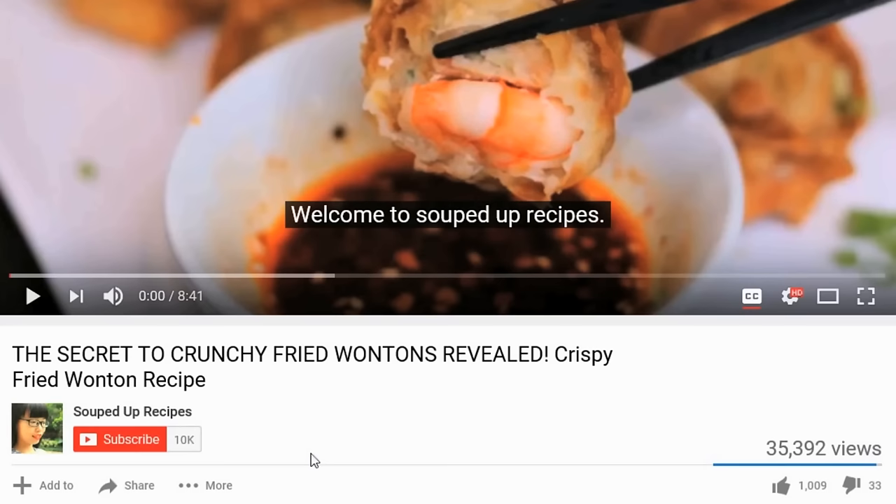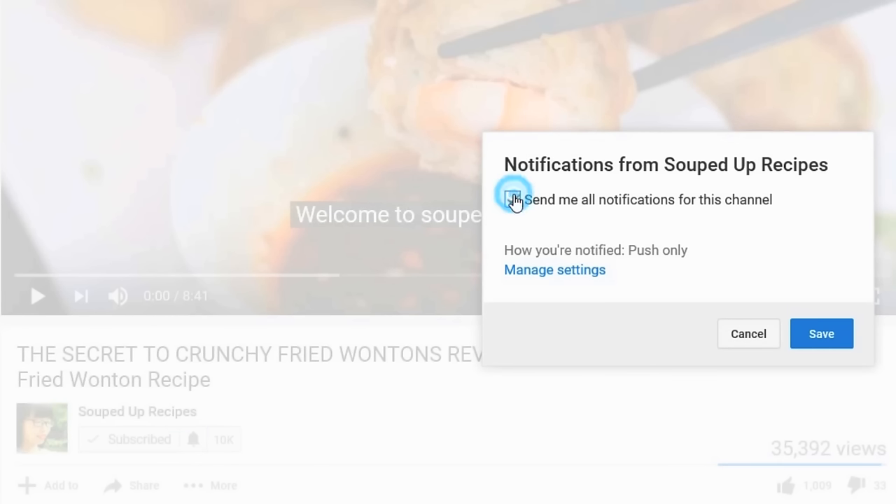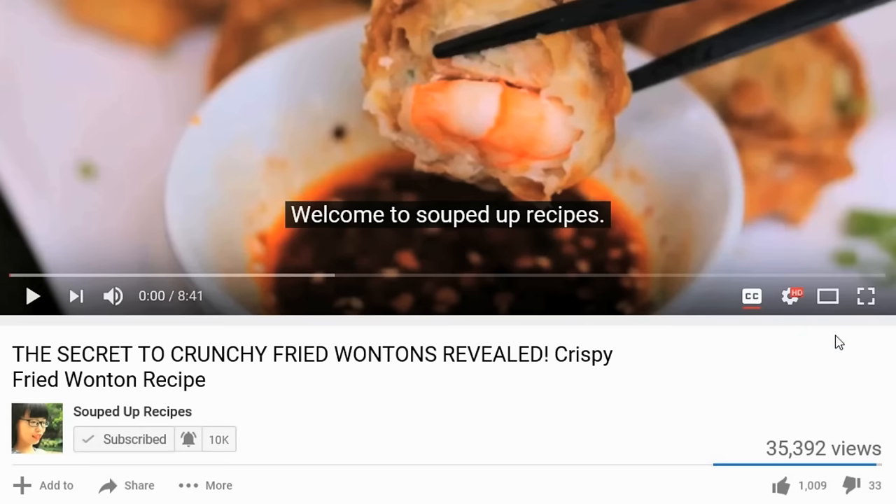I hope you give this a try soon. If you did, leave me a comment and let me know how it went. As usual, check the description for the written recipe, and please give me a thumbs up. If you like Chinese food, subscribe to my channel and hit that notification bell so you don't miss any episode. If you want to know more about me or support me, check out my Patreon link. I'll see you next time. Bye.